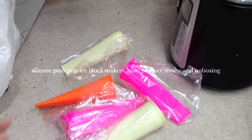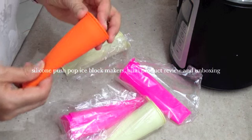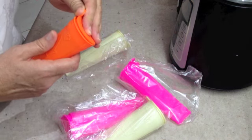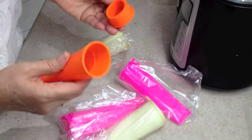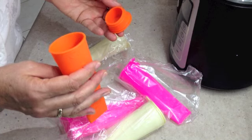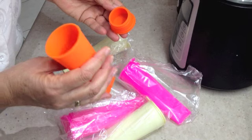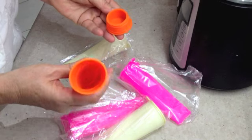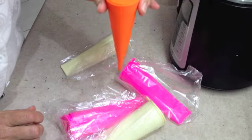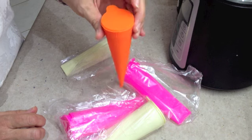Hi and welcome to Cheeky Richo's unboxing and mini product review of these little silicone push pop holders. I just ordered these on the internet and they arrived today. They are silicone holders for ice blocks. They're a good size. You fill them up with any flavouring that you like, pop the lid on them and set them in between the bars on your refrigerator or in between the frozen food, making sure that they are still upright.